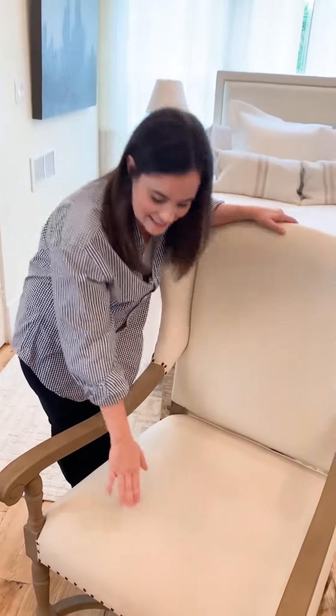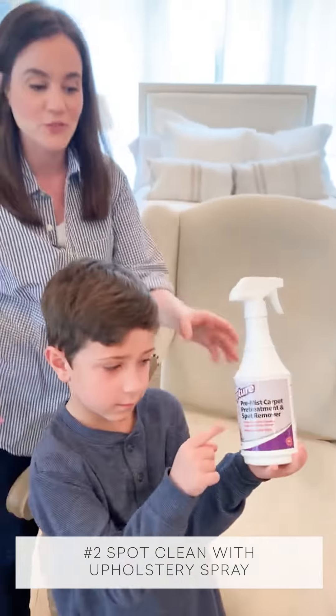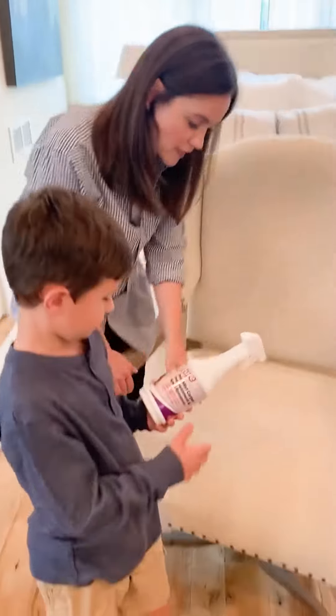Next, to clean any stains on your upholstery, you're going to want to find a spot cleaner for upholstery — this is one of my personal favorites — and then you just spray it right onto the stain.